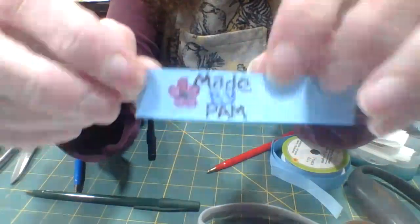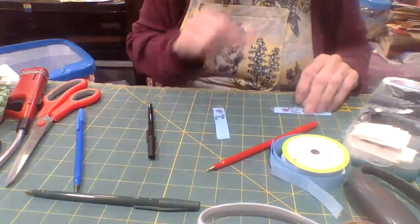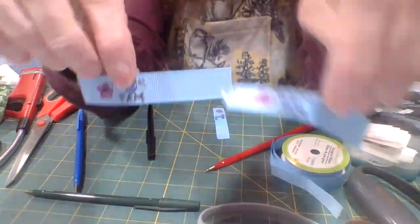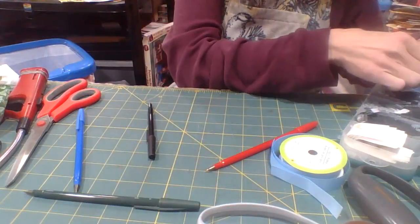It's not exactly the same every time, and usually the labels aren't always going to look exactly the same, just because these are hand done.